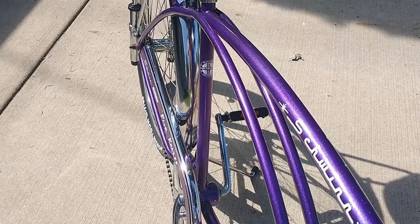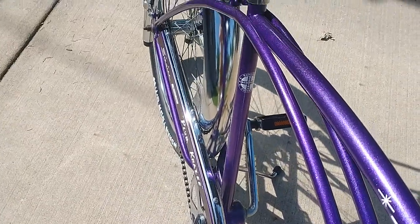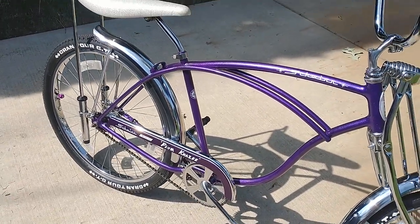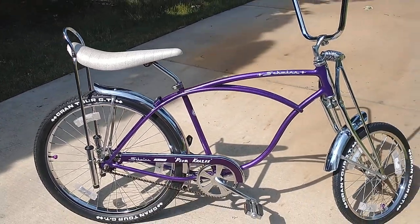I don't know if the video is going to capture that metallic, but in the sunlight it really looks nice. This is just a coaster brake model that I've done. I may upgrade it to five-speed in the future, but there you go.